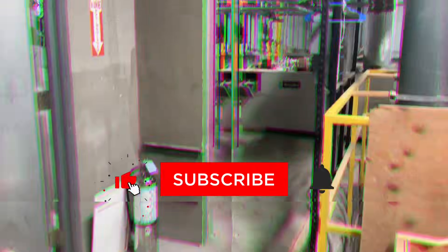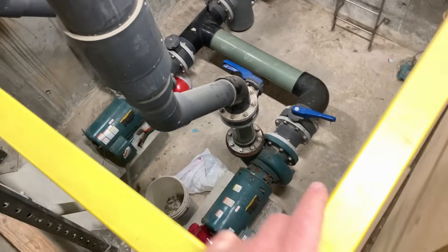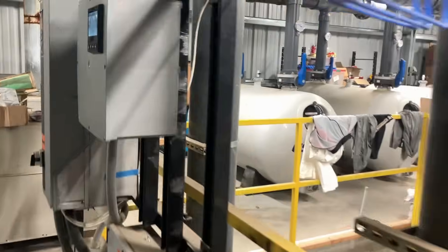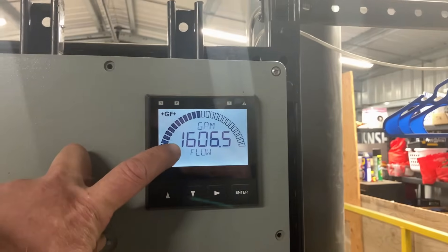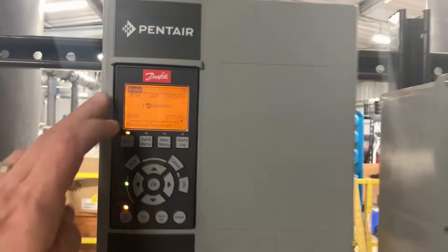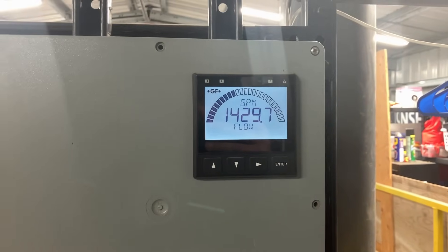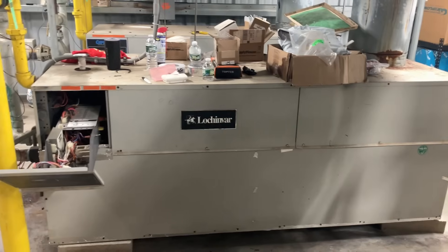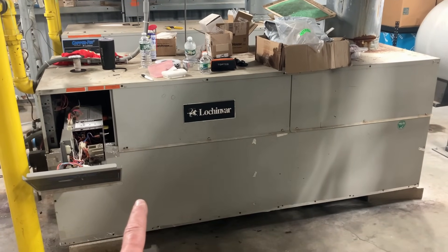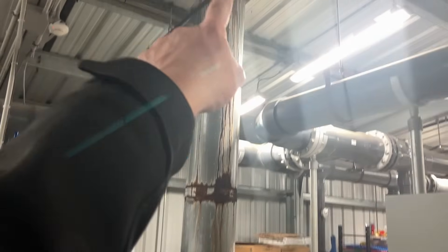Here is our pump pit — it's about 12 feet below grade. We're at 1,600 gallons a minute with 1,740 RPM. Here is the Lochinvar Copperfin tube unit — this is 2 million BTUs. The other one back there is also 2 million BTUs, and we can see they've been condensing for a while, which they shouldn't have been.